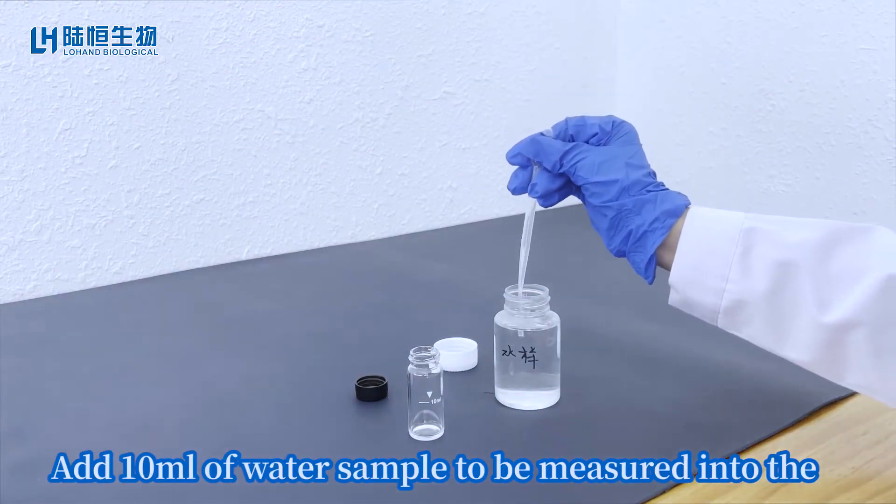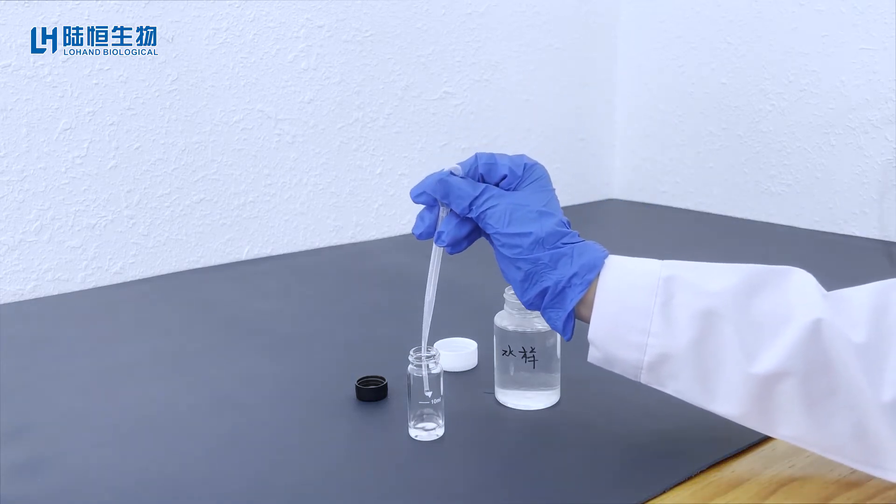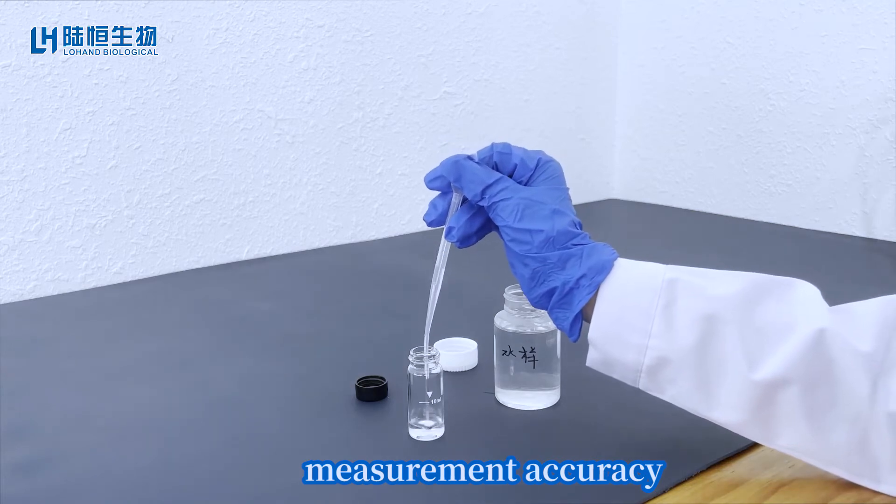Add 10 ml of water sample to be measured into the colorimetric bottle. Note: add slowly to avoid bubbles affecting the measurement accuracy.